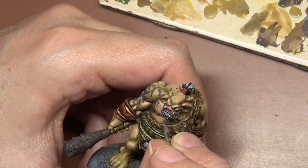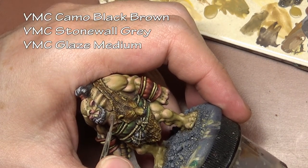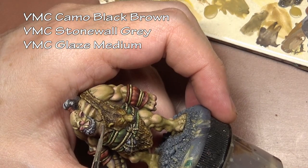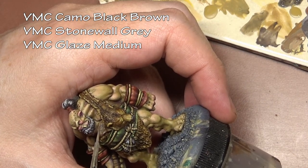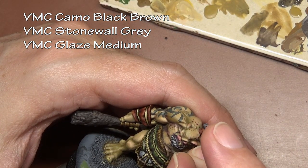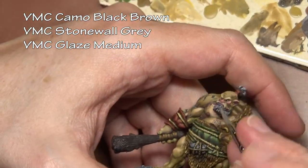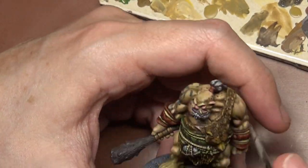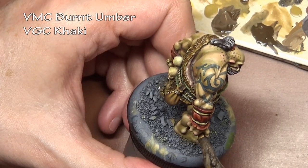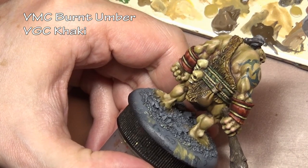One extra little bit of detail I tried to add was some chest hair, using the same colors as the head but with glaze medium added to make it a bit more transparent — just a bunch of little squiggly lines essentially. Unfortunately it doesn't work too well because we don't have a large enough surface to accomplish it. Most of the chest is covered up, so I just got a little tuft showing, and it would be much more dramatic with more surface area.